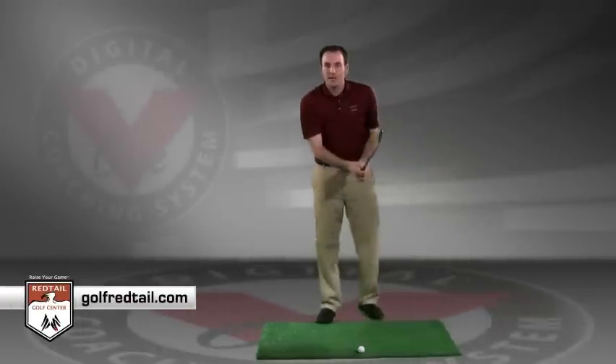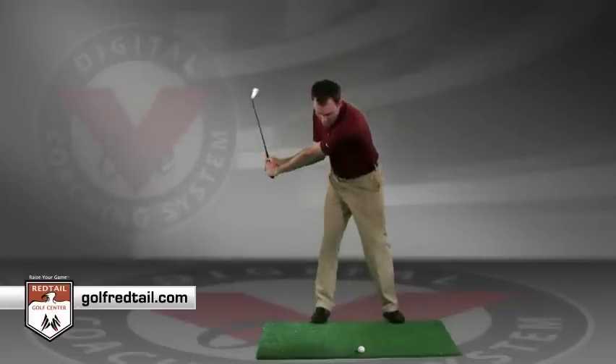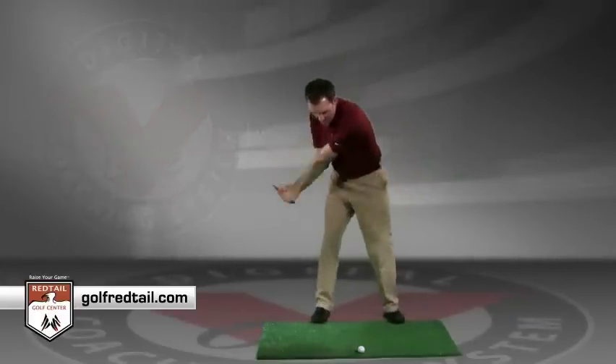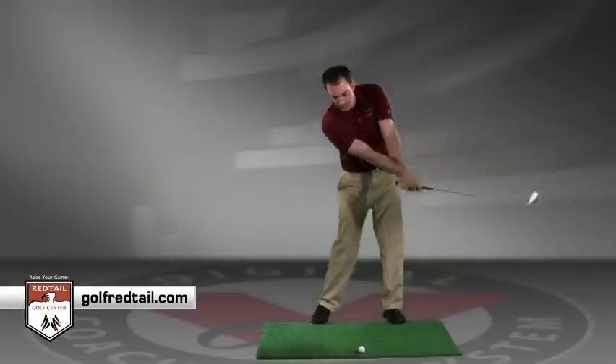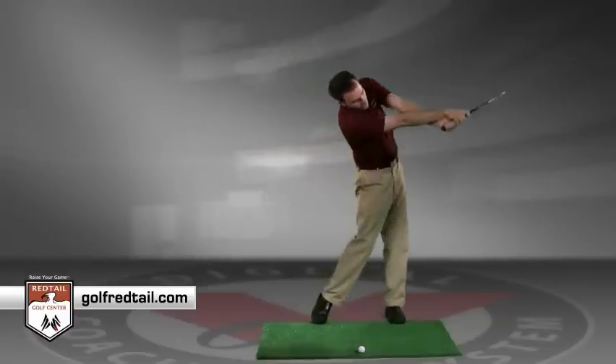Now what does it mean to release the club? The club, as it travels into the golf ball, needs to turn over and close down, where that right hand will turn over that left hand in an extended position. That's releasing the golf ball, which will cause the ball, if properly delivered from the inside, to create a draw.